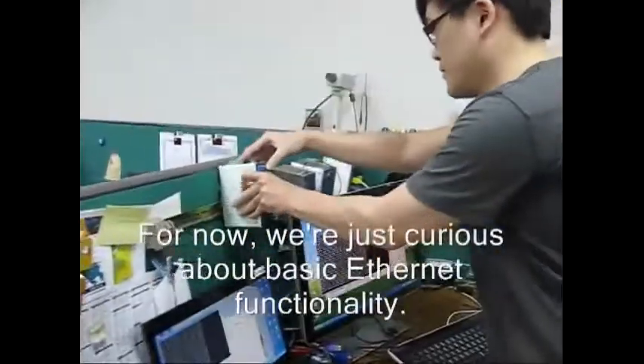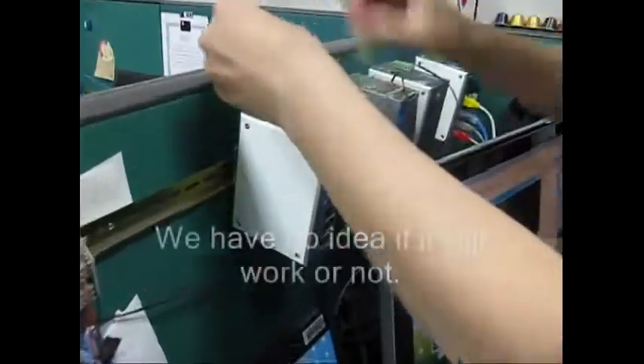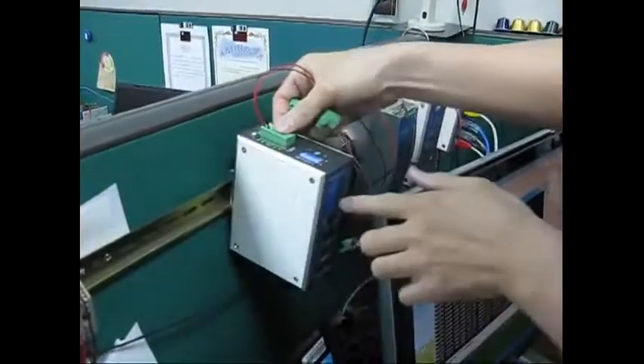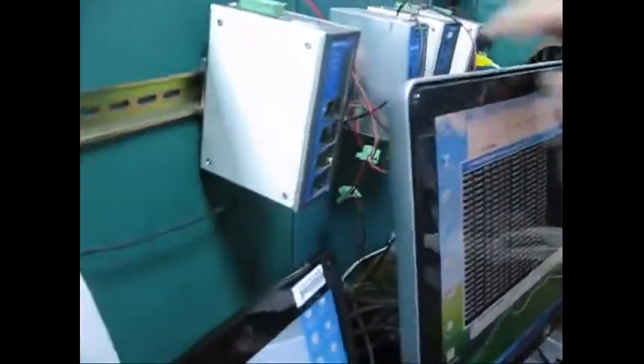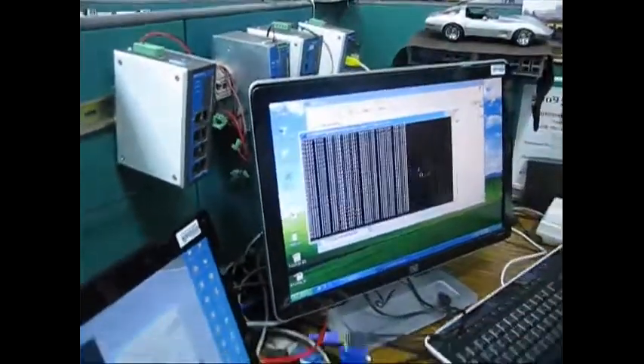Okay, so just power this EDS — and okay, see? That's a good sign, it's lighting up. Everything is fine from the start.